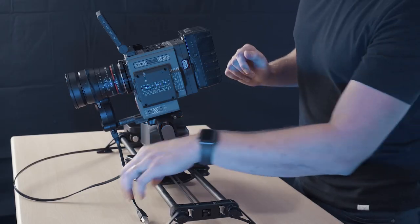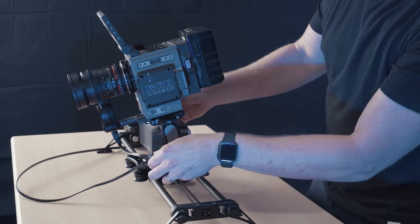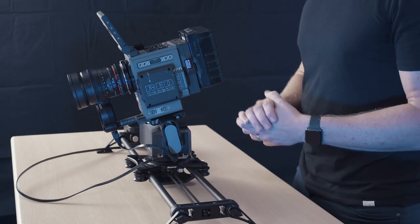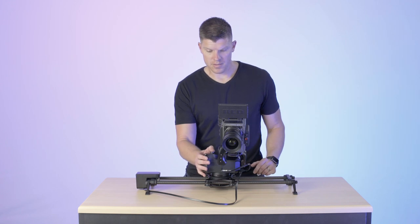That's really all you have to do. Next up, I'll plug it in and boot up Arc 2, and I'll show you how to set up keyframes on it. Let's set up a two-point move here — it's pretty simple.